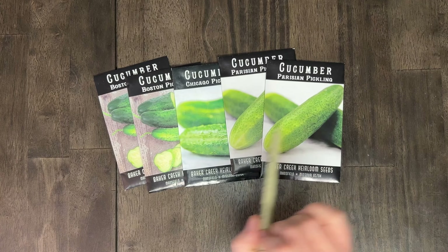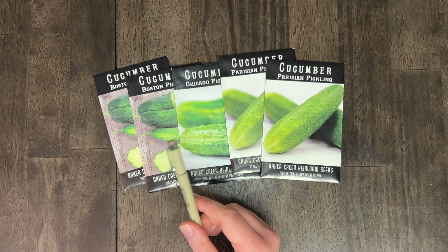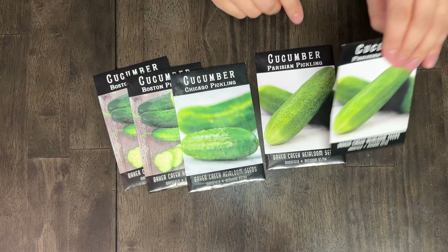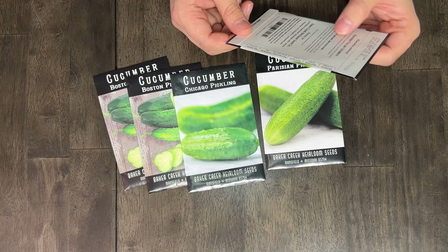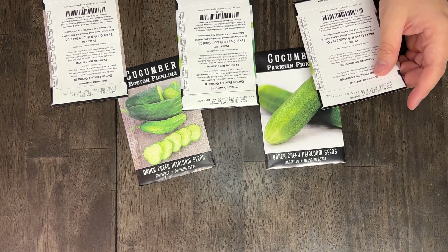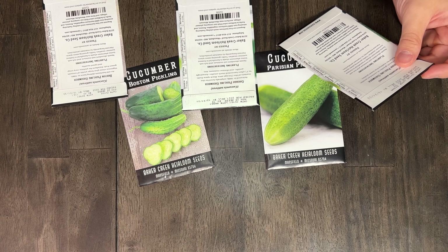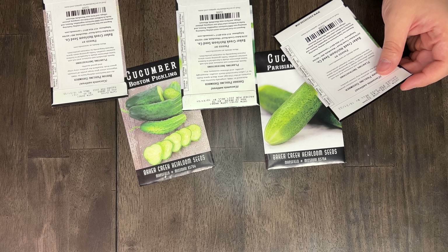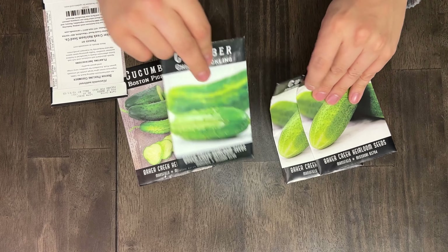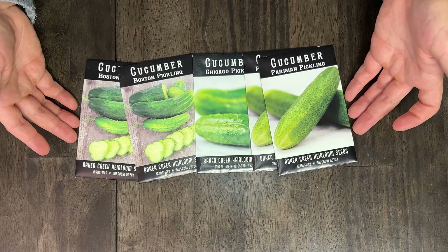Next up is our variety pack of pickling cucumbers. We've got Parisian pickling, Chicago pickling, and Boston pickling. In 2022 we grew the Chicago variety and they were really good, though they struggled with some pest issues that kept them from reaching maturity. I don't see any reason why it couldn't be any of these, so why don't we just say pickling cucumbers and we'll decide on the fly. If anyone has a specific preference, let us know in the comments.